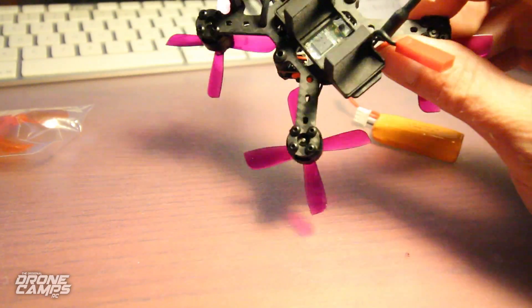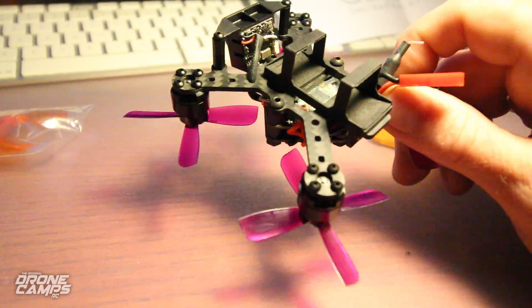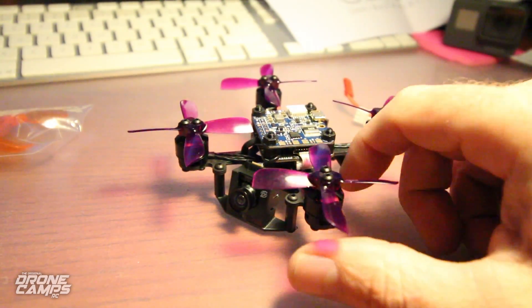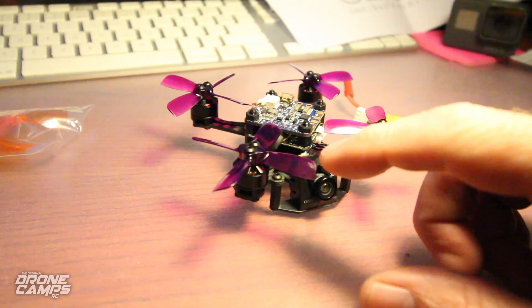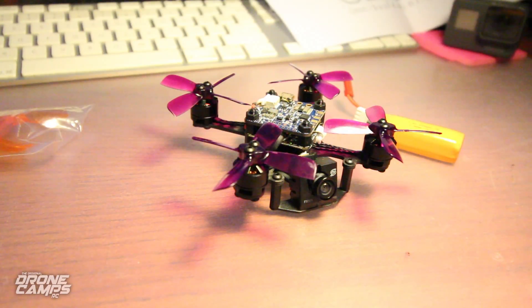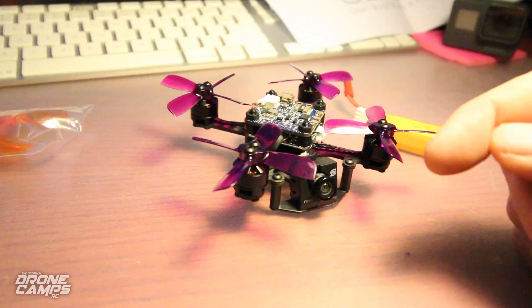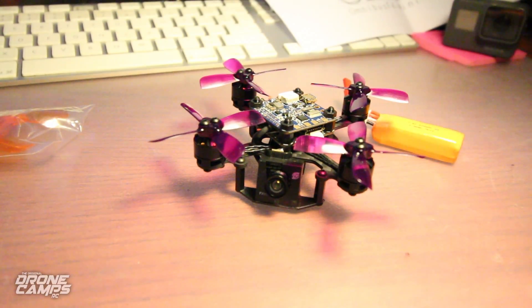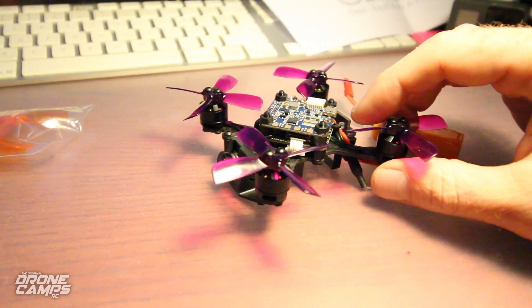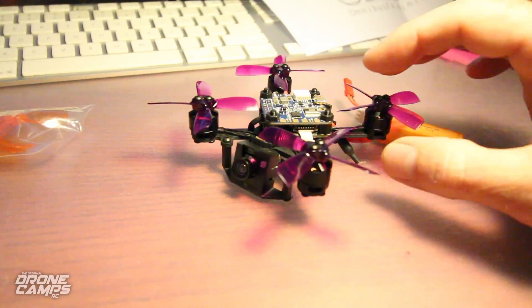This one also came with an FrSky receiver, and I'm pretty happy about that. It's the XM receiver — one of my favorites, actually the same one that was on the Emax Babyhawk I originally got. This has really good range; you can fly this further than this little FPV camera will allow. The FrSky manual says it'll actually go out 600 meters, so huge reception for this little receiver.